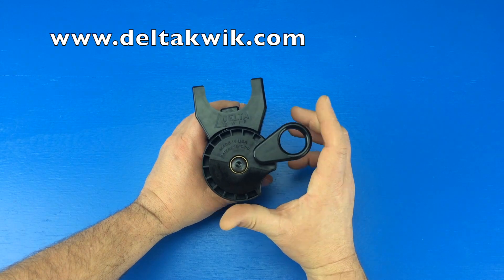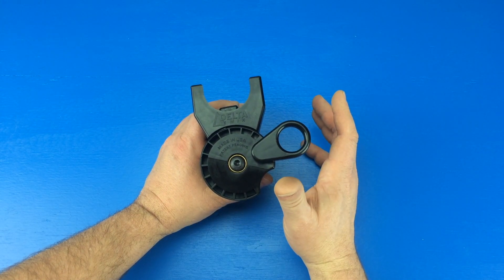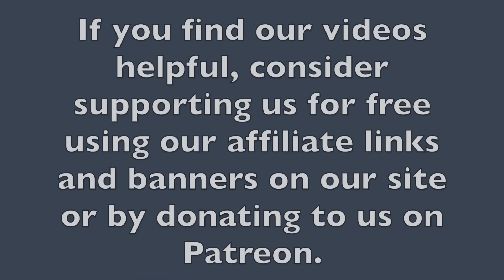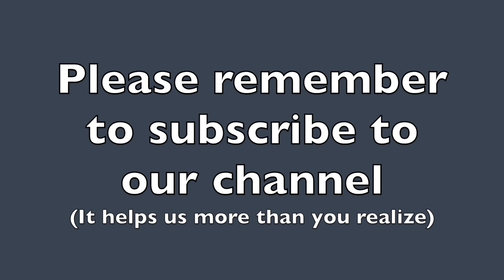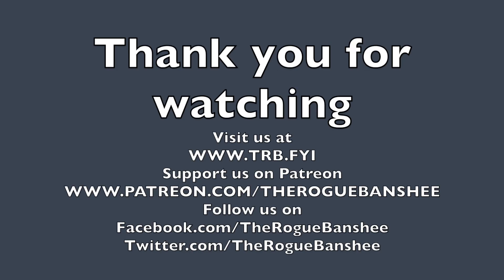Stop by DeltaQuick.com and see if this tool is worth being in your toolbox. If you find our videos helpful, consider supporting us for free by using our affiliate links and banners on our site, or by donating to us on Patreon. Please remember to subscribe to our channel — it helps us more than you realize. Thank you for watching. Visit trb.fyi for additional content on this video. You can also support us on Patreon and follow us on Facebook and Twitter.